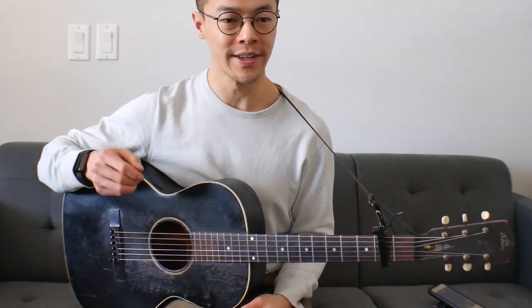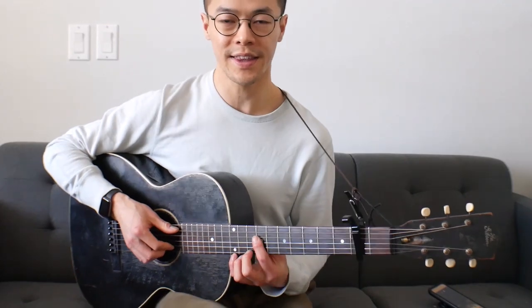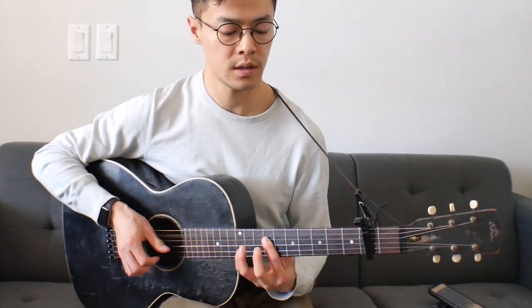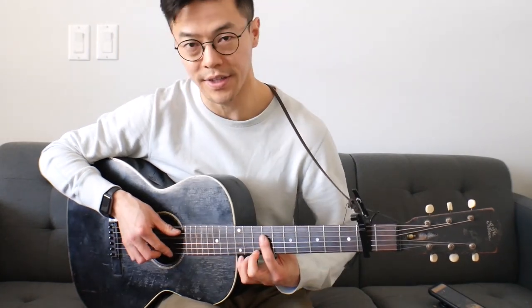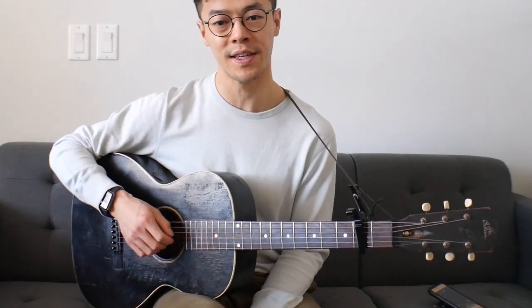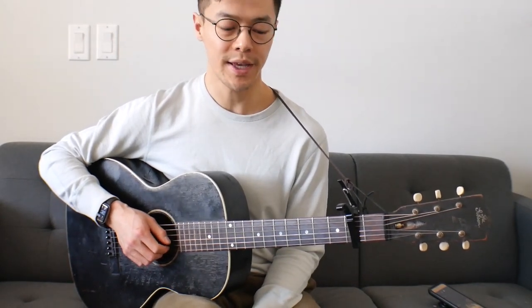So it's just kind of getting that crispness, and also if you listen closely, you can hear he does all these slides and it kind of adds this sort of smoothness to it. Then you get the crisp notes and all that even timing. But yeah, that's pretty much the intro.